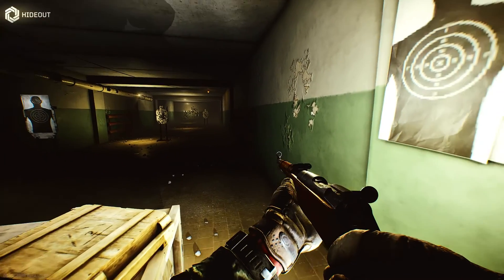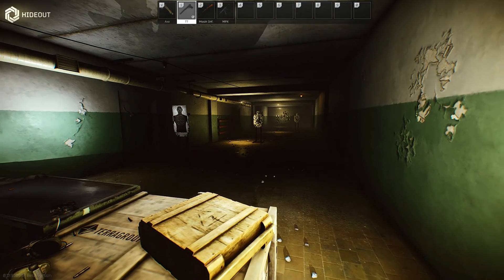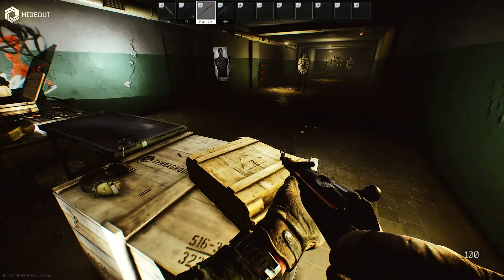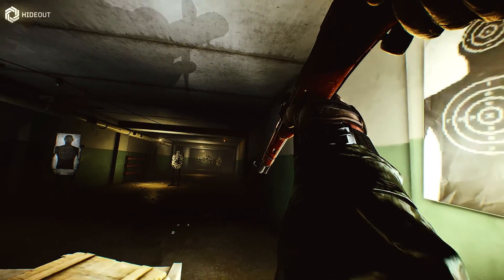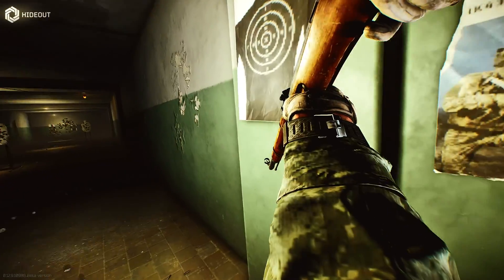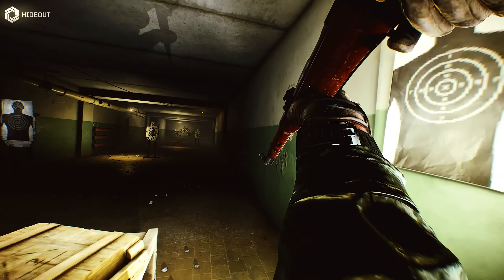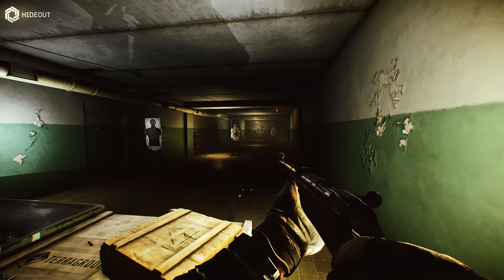I could check the amount of ammo — hold down R — but keep in mind I just have a single mag in this thing. Now, you can see that if you know your Mosins, there is no magazine well. It's just empty. I have a single round in the chamber.